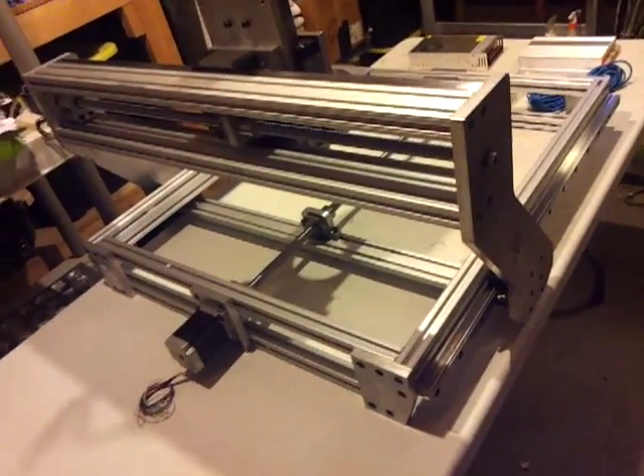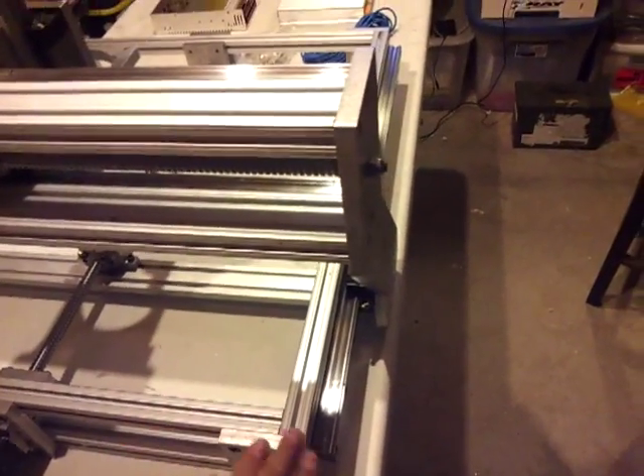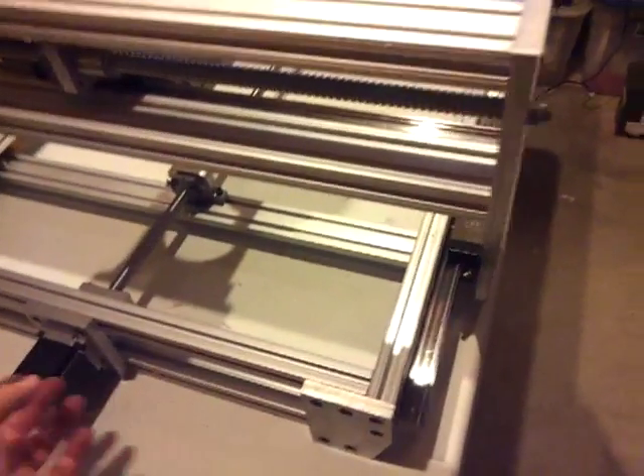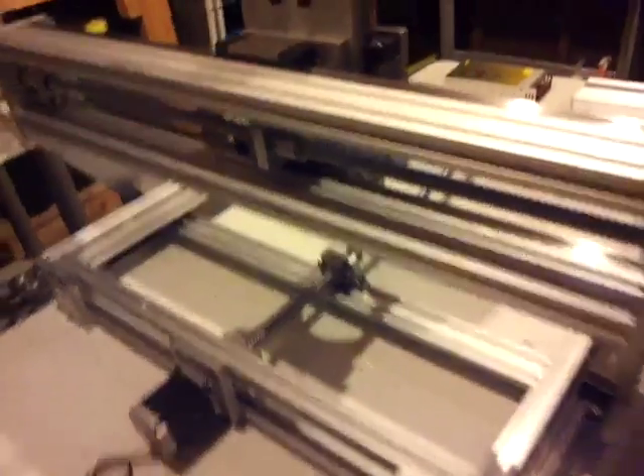Assembly went pretty easy — just some filing a little bit, getting in there, some adjustments. But all in all, loosen up the screws, get everything in, and it goes in nice.